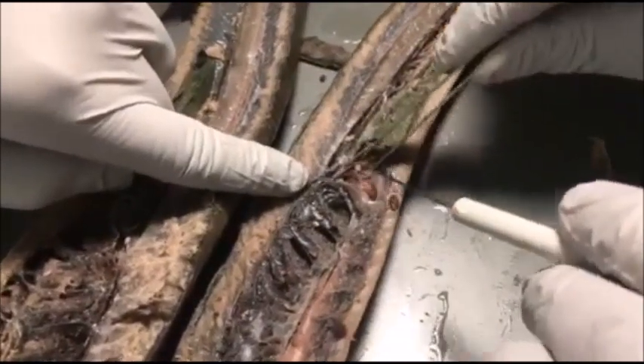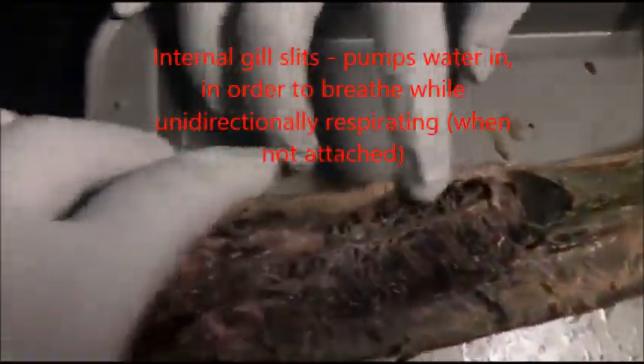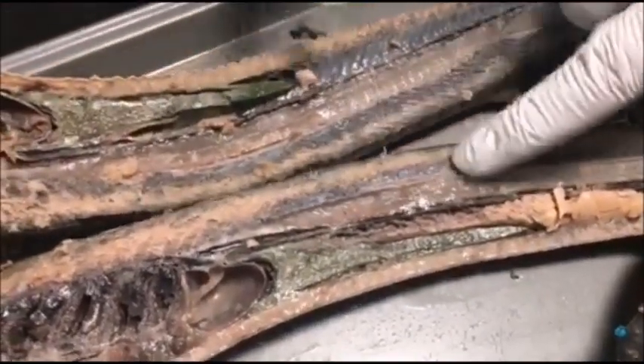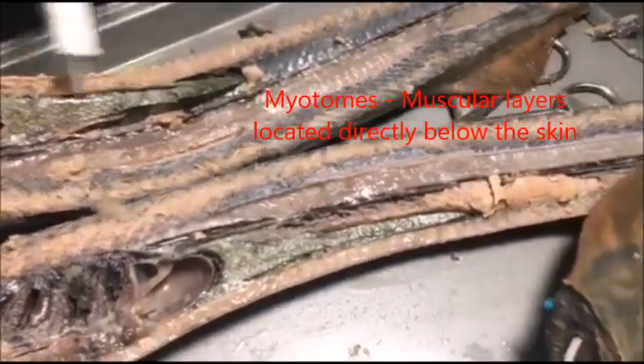Here we have the heart. The area in the middle contains the internal gill slits, which are connected to the outside so the lamprey can breathe. Here we have the myotomes, which are basically the muscles of the fish.